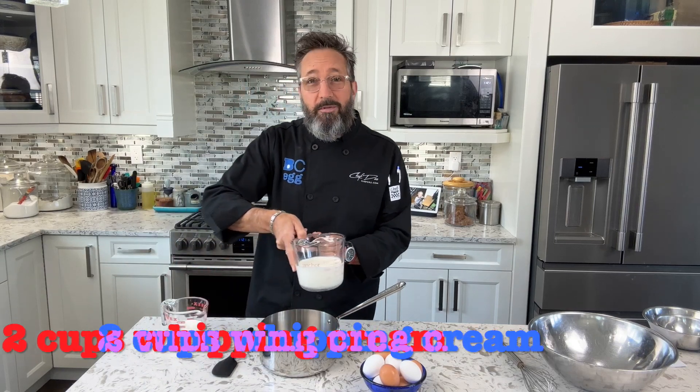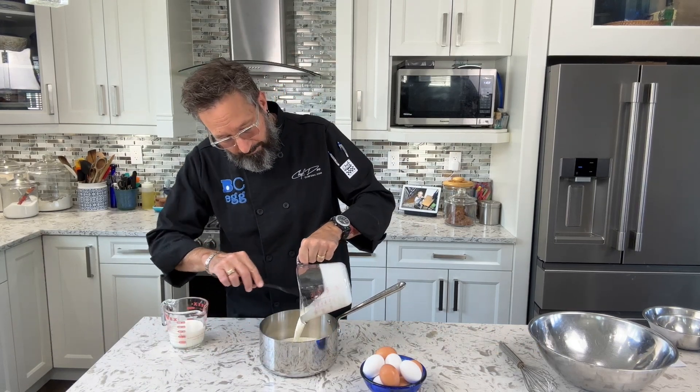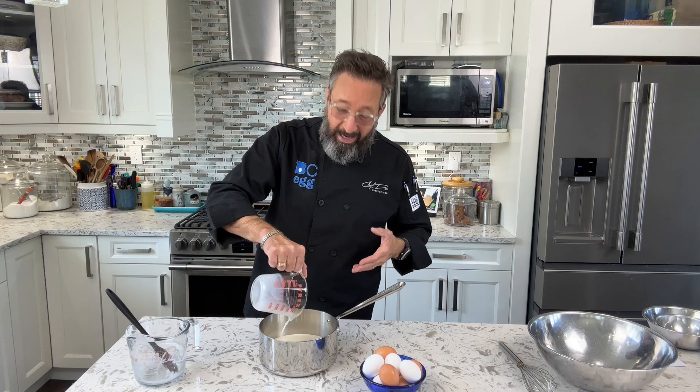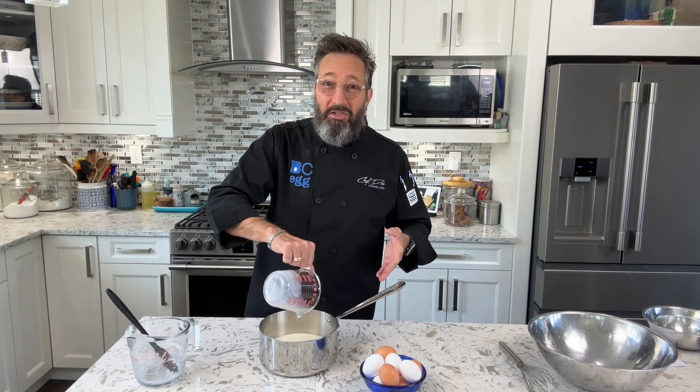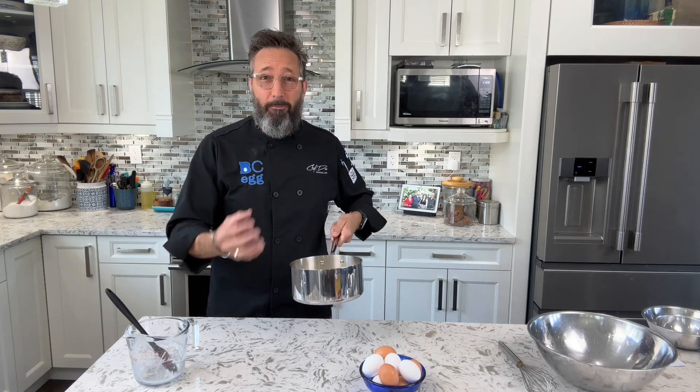Let's make the custard part of this recipe by using two cups of whipping cream, putting it in a medium pot along with one cup of milk. I use whole milk, homogenized — the highest fat milk you can get — remember, this is a dessert. We're going to heat this on the stovetop, but before I turn on the heat I want to get the yolks prepared.